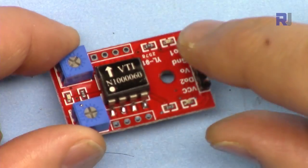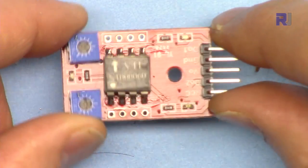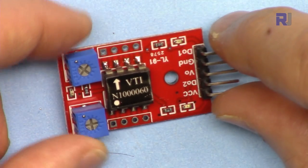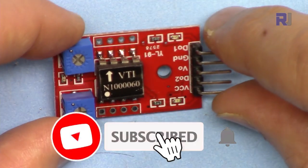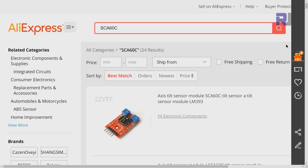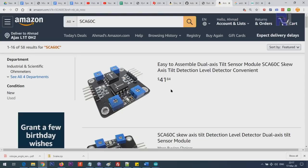Angle sensing is one of the important aspects of robotics. In many applications you constantly need to know the position or angle of some arm or element in your robotics. This is a very inexpensive way to do that. It can display between 0 and 180 degrees with a resolution of one degree. It is from VTI Technology — search AliExpress for SCS60C, also called a tilt sensor.